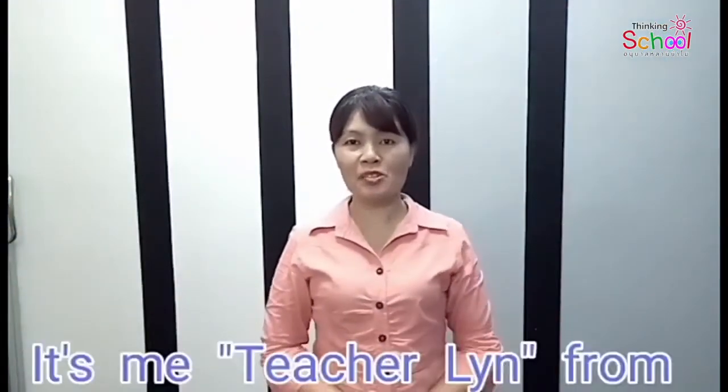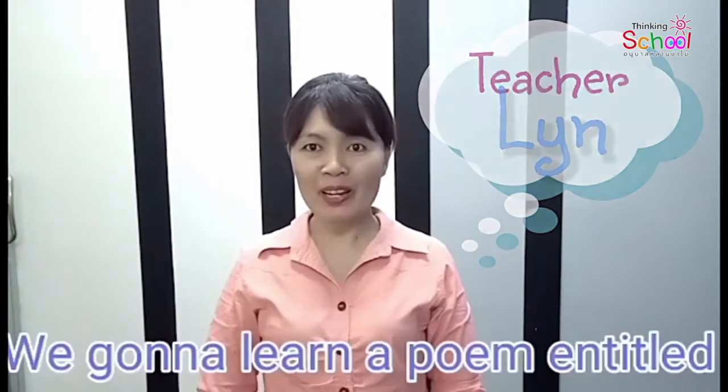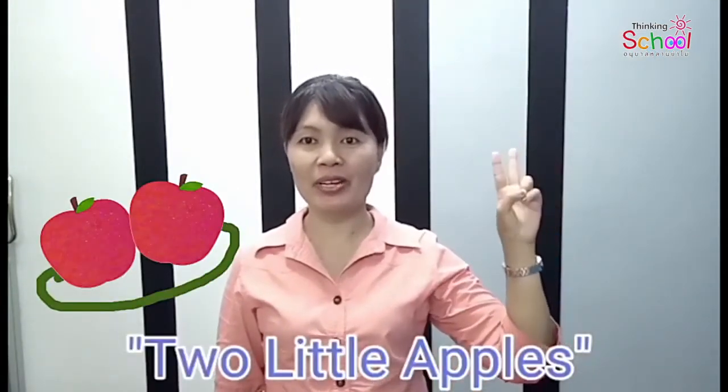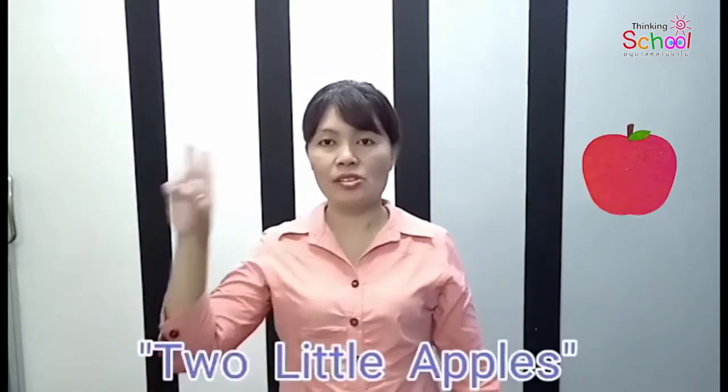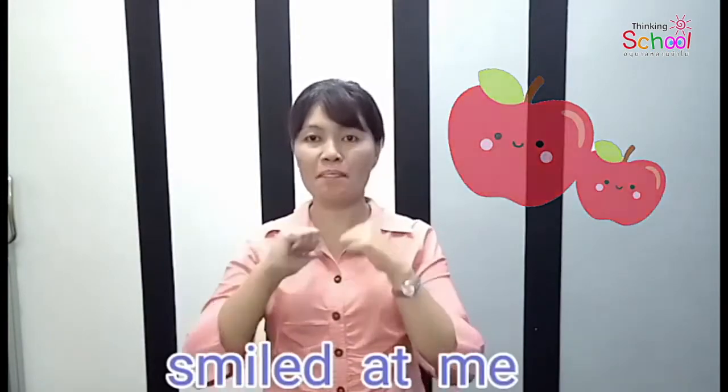Hello, it's the teacher-lead from the Lingua program. We're going to learn a poem entitled Two Little Apples. Two little apples smiled at me.